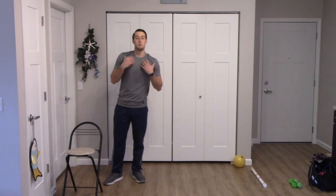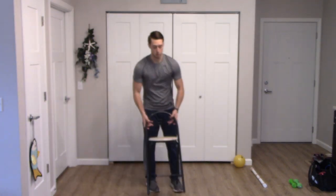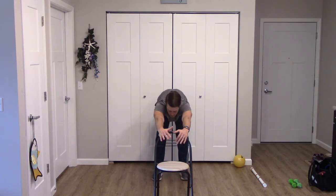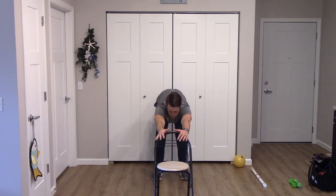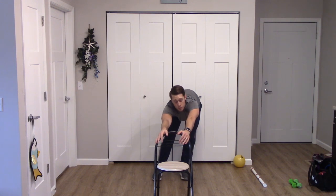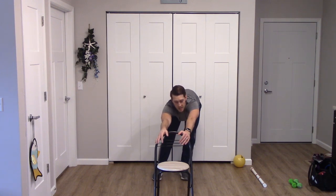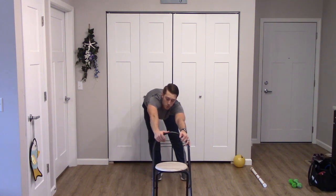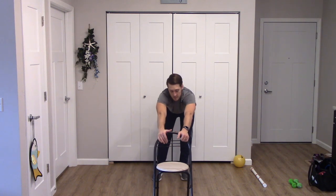That's going to do it for our balance exercises. A quick stretch before cool down — take that chair, place it in front of you, put your hand on the chair, slowly walk yourself back. Bring your torso towards the ground and kick your butt back — a nice big stretch in the back of the legs, exhale as you get deeper into that stretch. Inhale and shift over to the right, exhale and stretch. Inhale, shift over to the left, exhale, stretch. Inhale, shift, exhale, stretch. Inhale, shift, exhale, stretch.